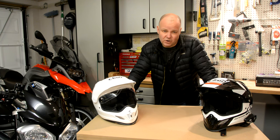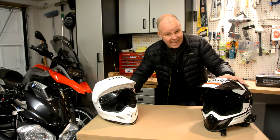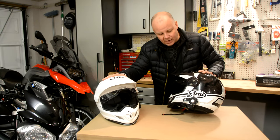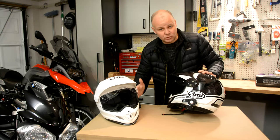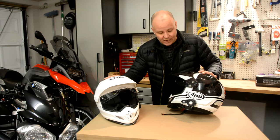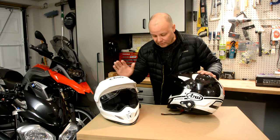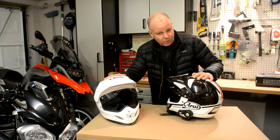So I've got myself a Sena S20 — in fact a pair of them — attached to the RA-X4s that we use. I've been using them and they're great for talking to each other. You can talk to other riders, listen to your GPS, even listen to music or the built-in radio. They're great little gadgets and I thought I would let you know how I've been getting on with them.